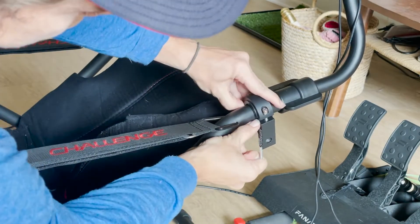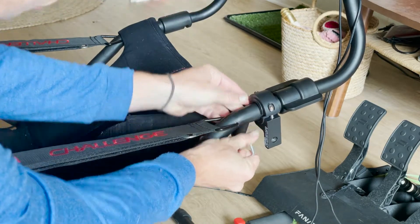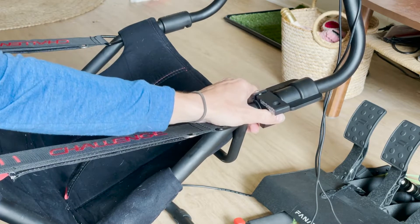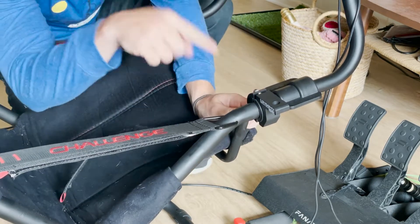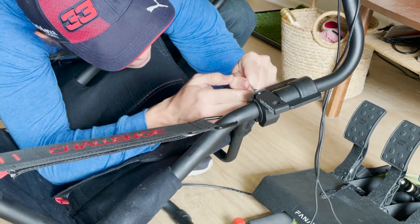Now that we have this just clamped on here initially a little bit, we can feel that it's secure. We want to rotate it so that this is parallel with the ground. And then I'm going to go around and finish tightening these bolts down. Remember to tighten these bolts evenly because otherwise you're going to totally destroy this mount.